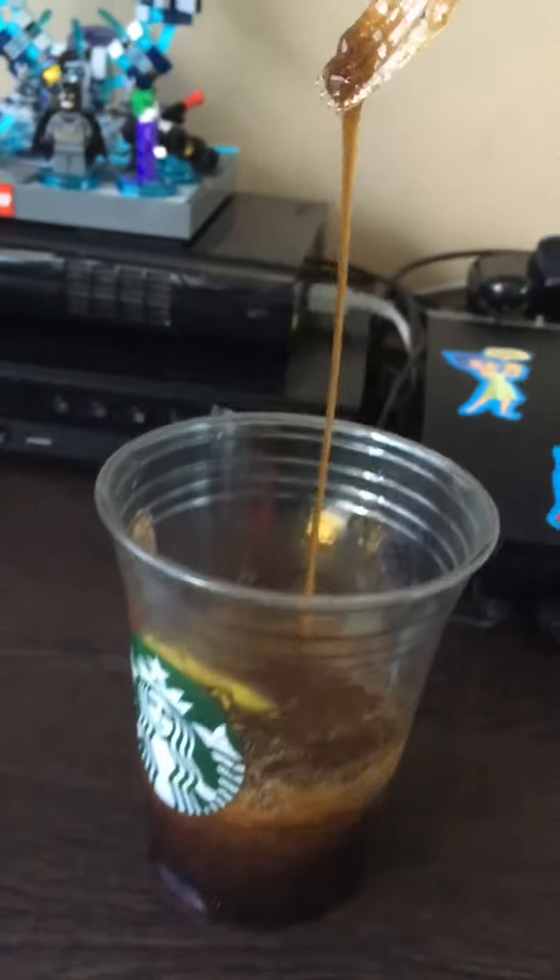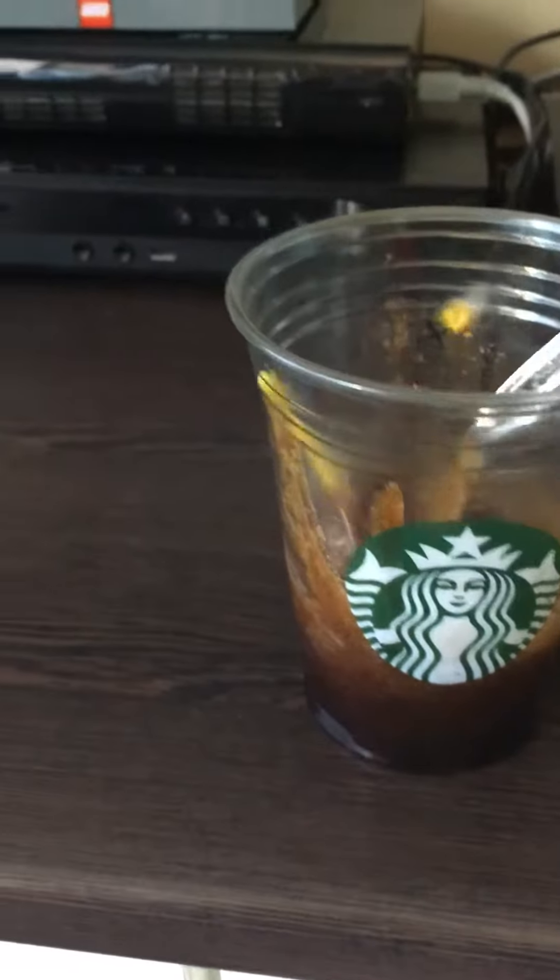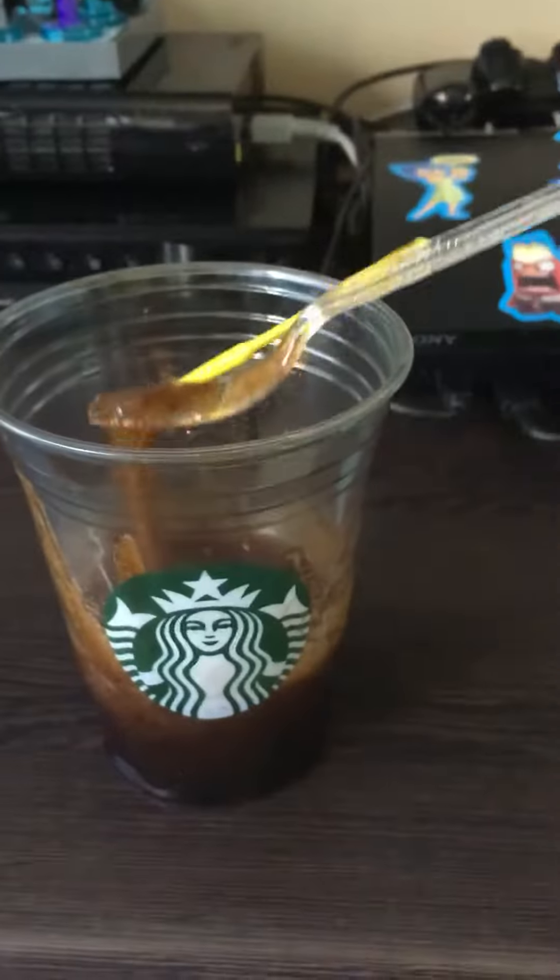Then you can add all your types of food coloring and stuff. I did mine creatively — I put mine in a Starbucks cup and added coffee scents to it to make it soft and nice.